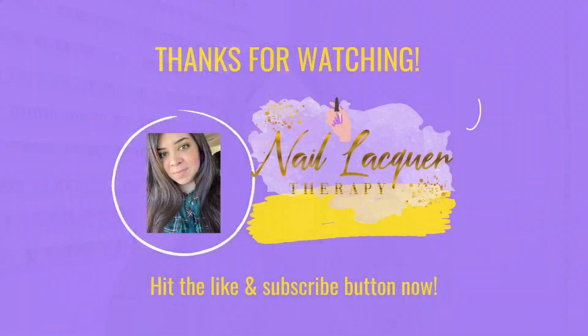Alright guys, that's it for this video. Thank you so much for watching. Please subscribe to my channel if you haven't already, and I will see you in my next video. Bye guys!